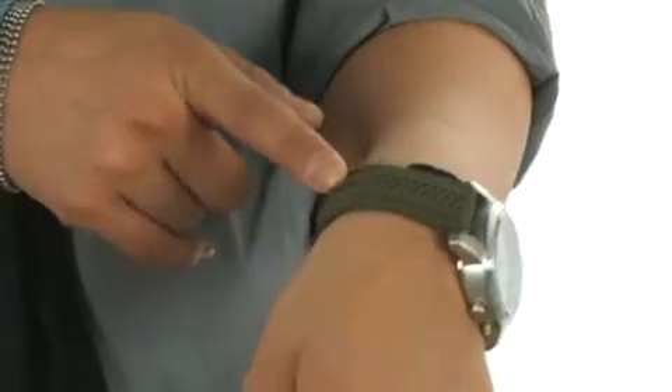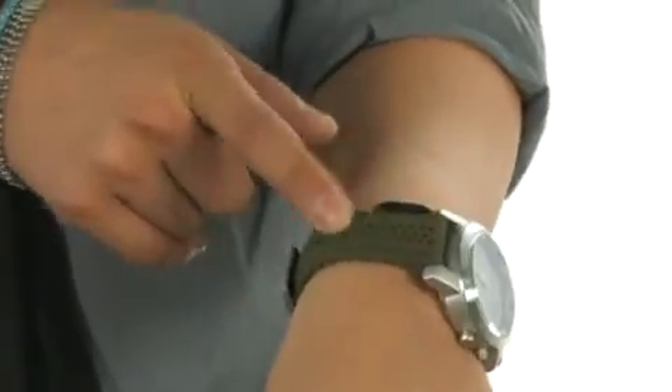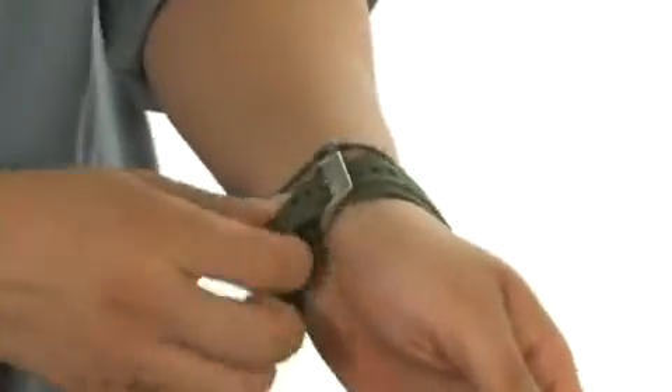Hey, how's it going? I'm Andrew and today we're going to be taking a look at this great watch from Fossil. This great watch features a lightweight yet durable synthetic strap. I love the punch detailing throughout and the single arm classic closure.